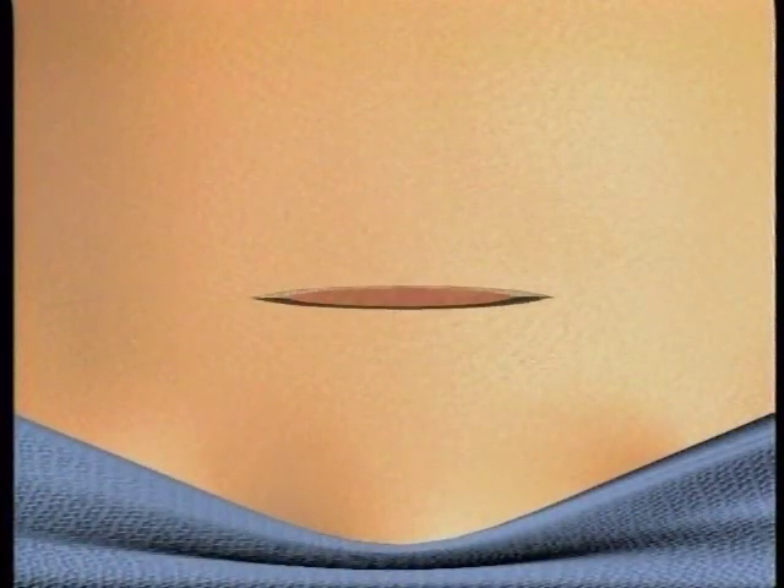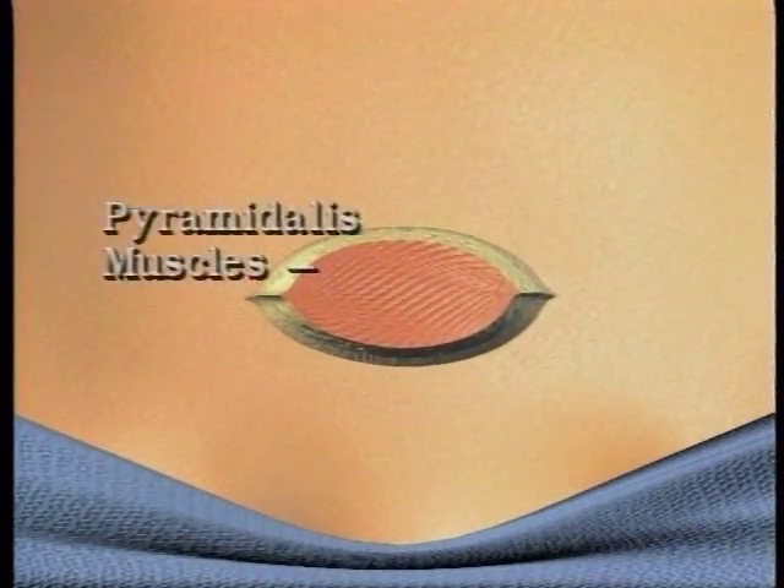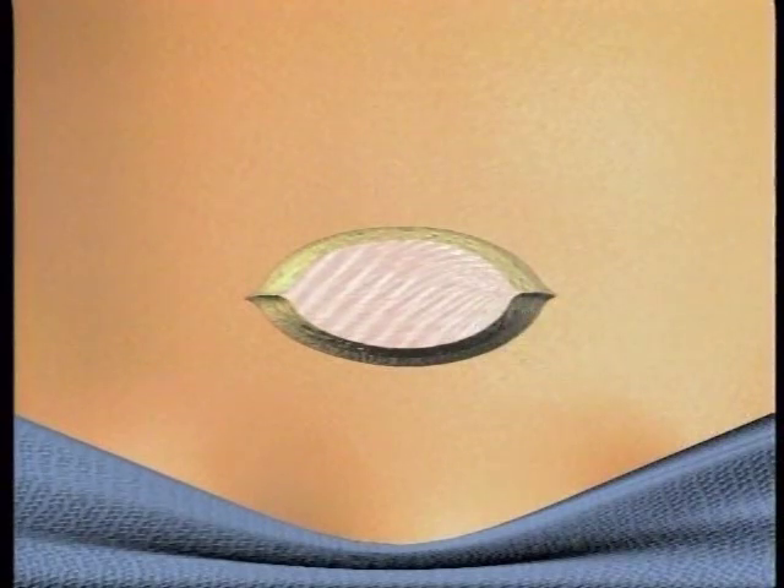For this surgery, we'll make an incision about three inches long, just above Deborah's pubic bone. Then we'll work our way through the pyramidalis muscles and the rectus muscles, carefully separating them to minimize trauma.